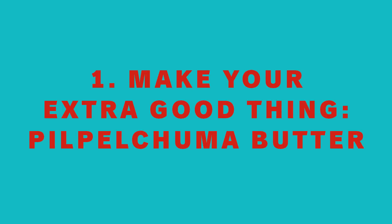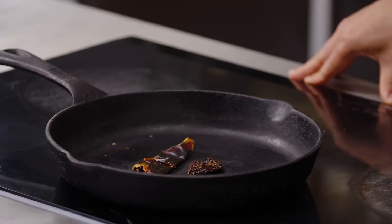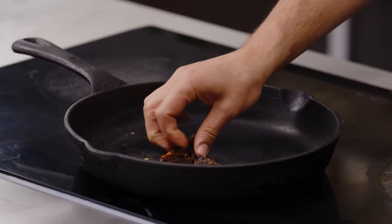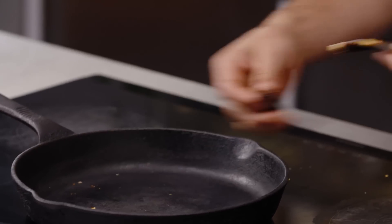We're going to start by toasting the guajillo and chipotle chilies. If you don't have guajillo or chipotle, you can use things like urfa or aleppo chilies — any kind of dried chilies. Each one will have its own nuance, its own character, and each one will have its own impression on the final dish. They're starting to be a little more pliable, almost seem to turn waxy, so we'll take them off.